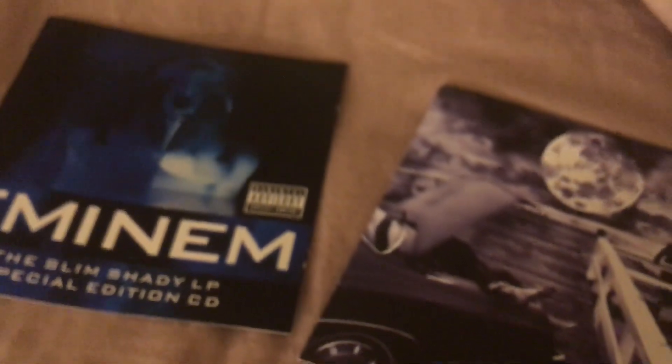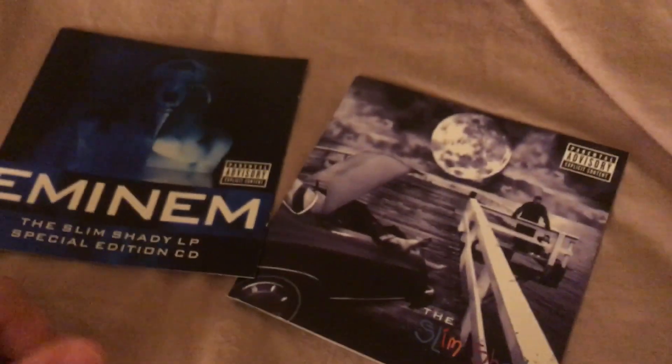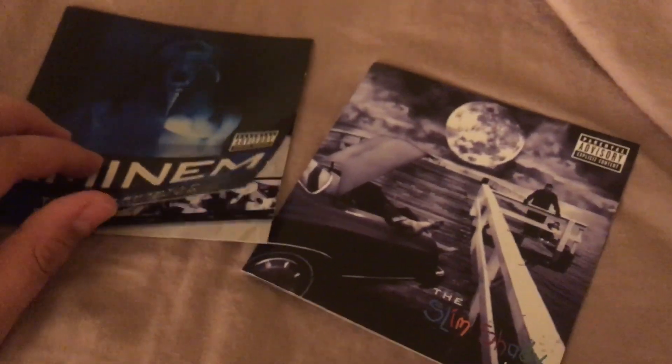In a good way, though. I always thought — and I'm probably right — that this cover takes place during the Bonnie and Clyde song. It's a pretty dope, pretty cool cover. And then you've got the Slim Shady Special Edition, which is totally different. What's kind of cool is if you turn this around, it's the same exact thing as what's on the back.